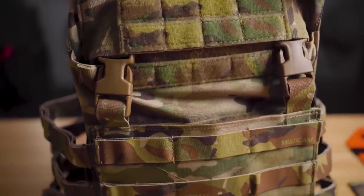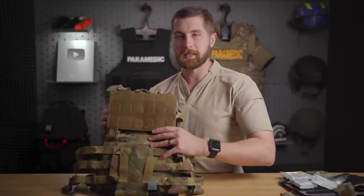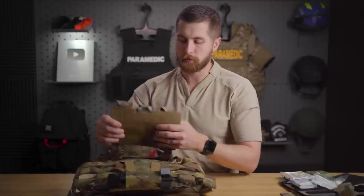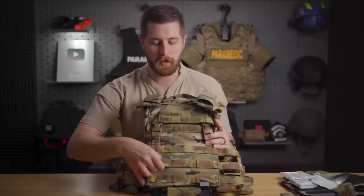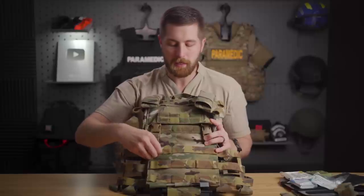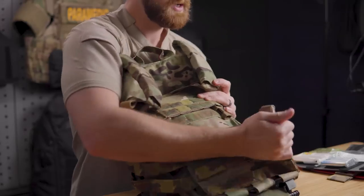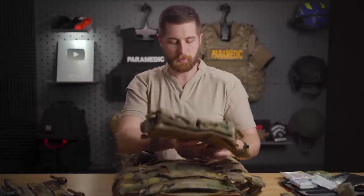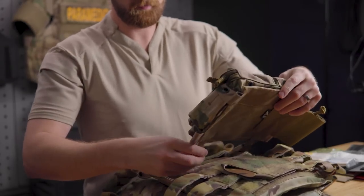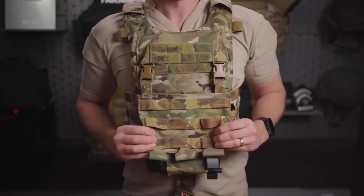This is designed around what I believe is the Cry JPC. The cummerbund is very similar, and the release mechanism under the placard is almost identical to the Cry. It does not have a quick release system, but you have the ability to put on a placard in the front. One of the really cool things is it comes with everything for the placard — it comes with the Kangaroo placard standard, plus the buckles, ready to go. You don't have to buy anything separate. Basically, instead of MOLLYing everything to the front, you can swap placards for different mission sets. I really like that feature.